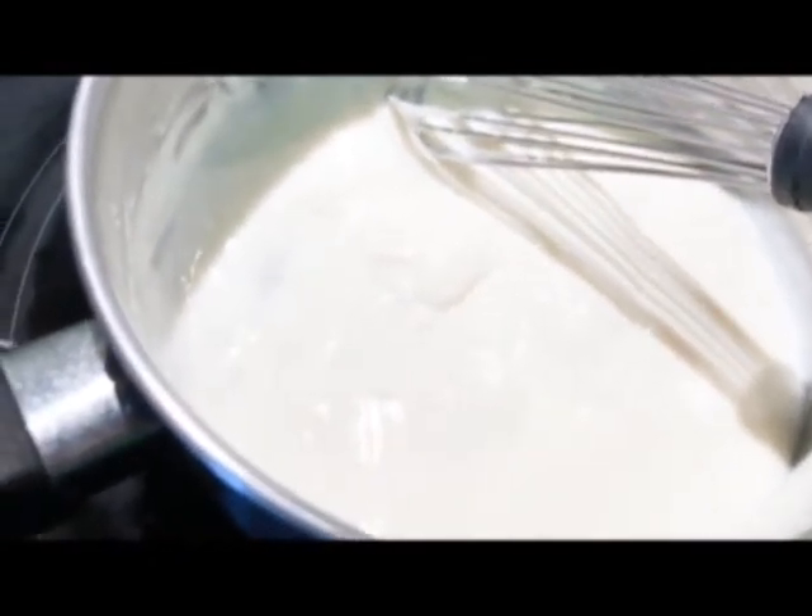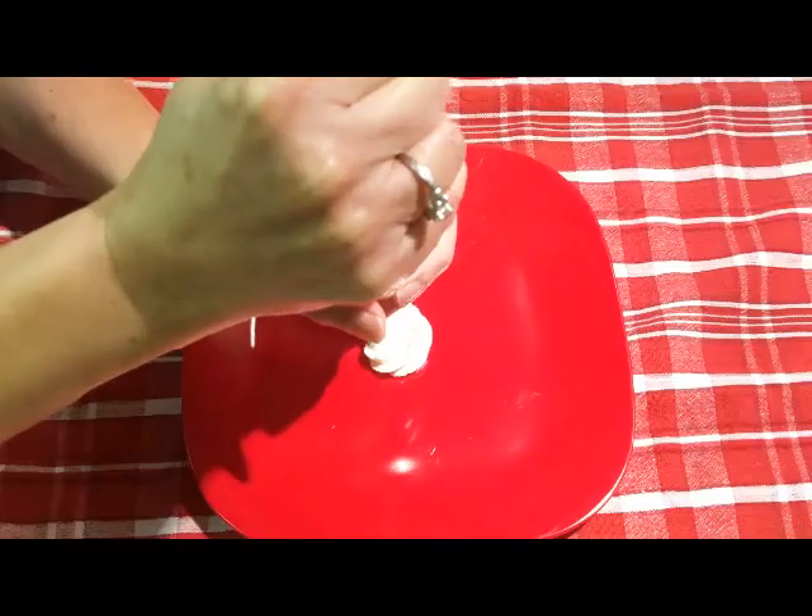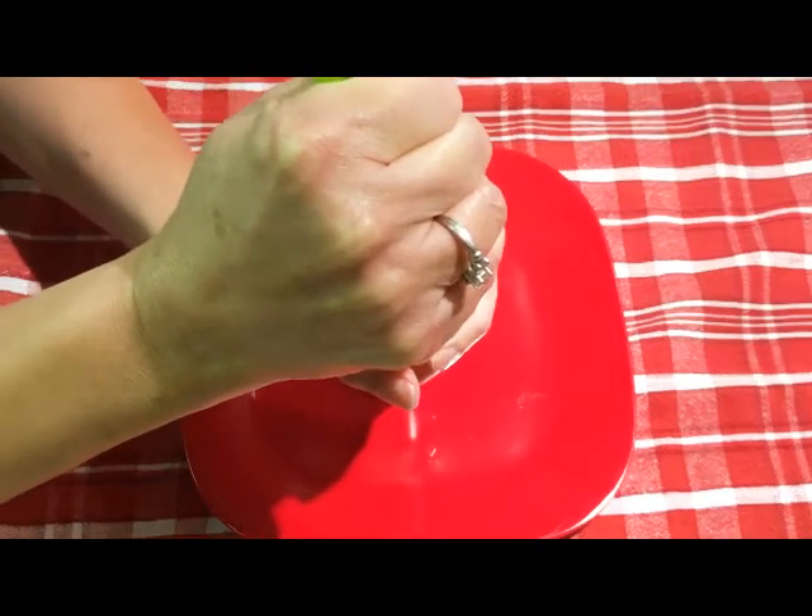Meanwhile, I'm going to put this in another container so it cools faster and cover with cellophane. I just want to show you the consistency.